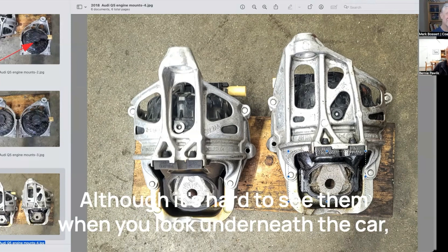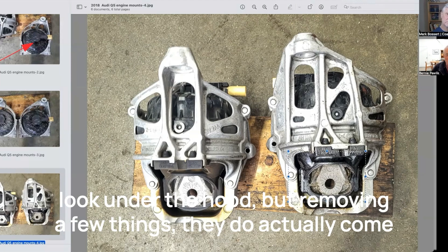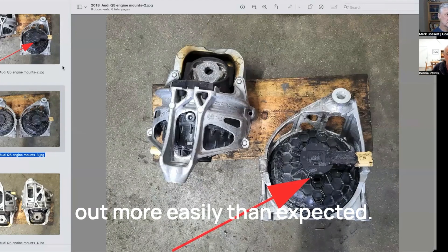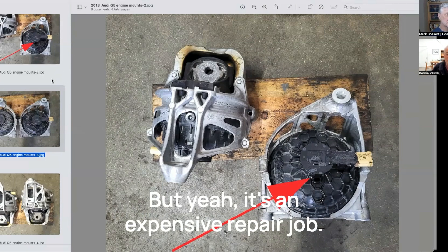Although it's hard to see them when you look underneath the car or under the hood, removing a few things, they do actually come out more easily than expected. But yeah, it's an expensive repair job.